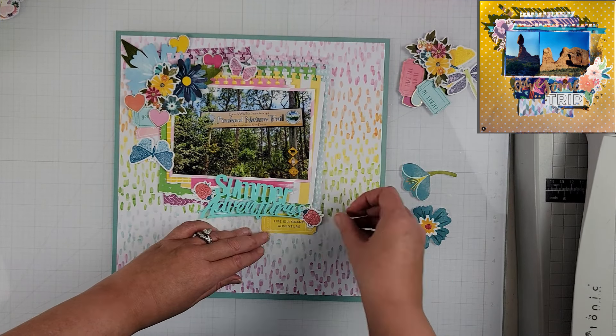I'm going to finish fiddling around with where I want to put all of these embellishing pieces, adding in those hearts and then the butterflies. I will have in the description box below everyone who is playing along with Crystal this month for May I Scrap Lift You.